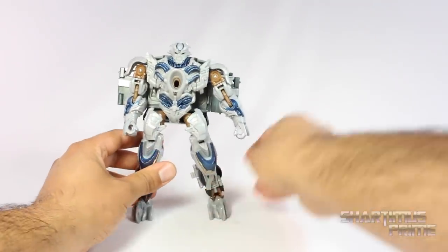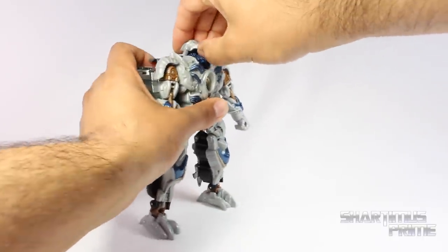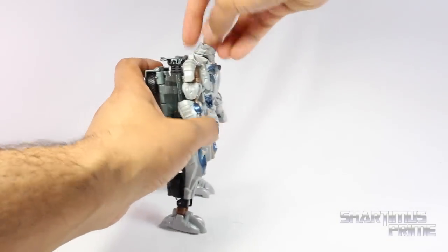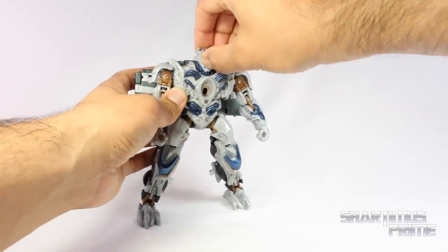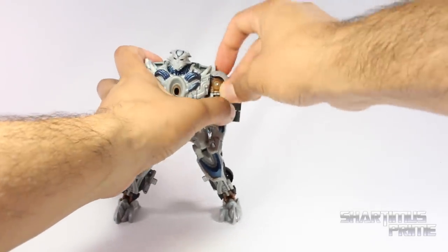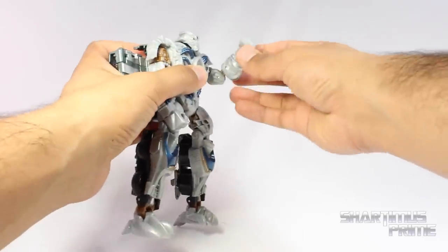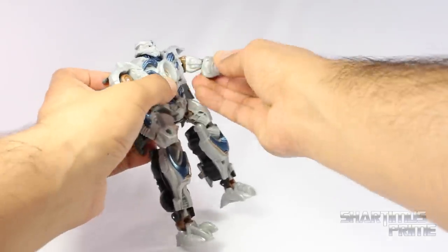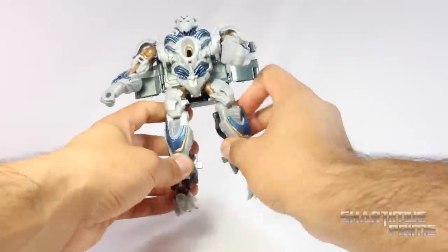He has some pretty decent head articulation — his head moves side to side. It kind of swings up when you turn it side to side. You can move his head upward without the transformation bit moving, and you can look down a little bit. Plus if you want to look even more, do the transformation — you can look all the way up, which is kind of neat, and even extra down. He has these shoulder pads that can move up and down, so you can allow the shoulders to move. Move them forward, bicep swivel, double jointed elbow — mostly due to the transformation, but you can bend his elbow all the way in. No wrist articulation, no waist articulation. I really wish he had waist articulation.